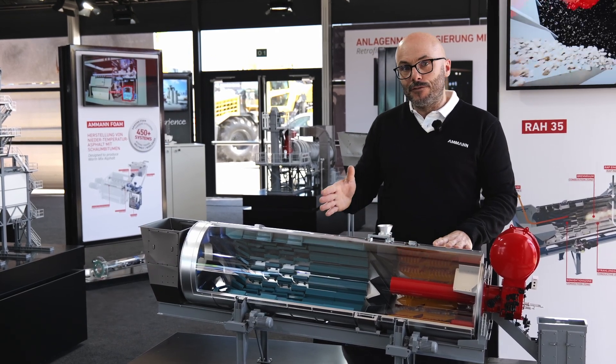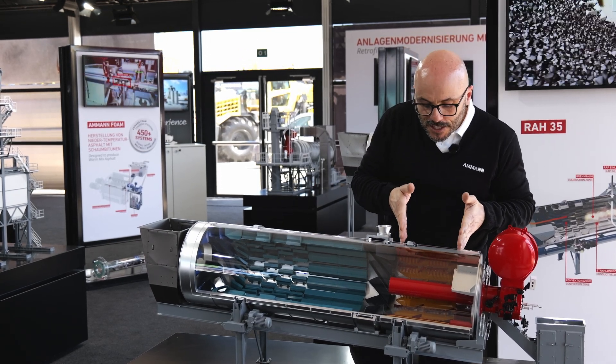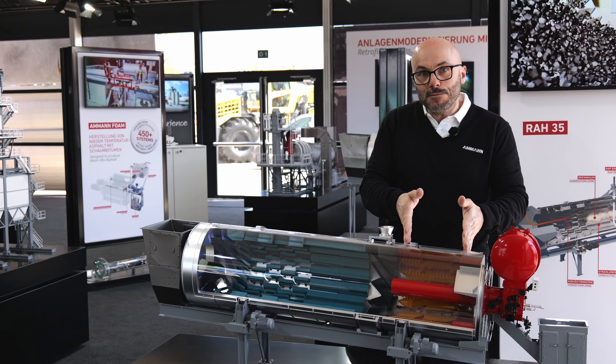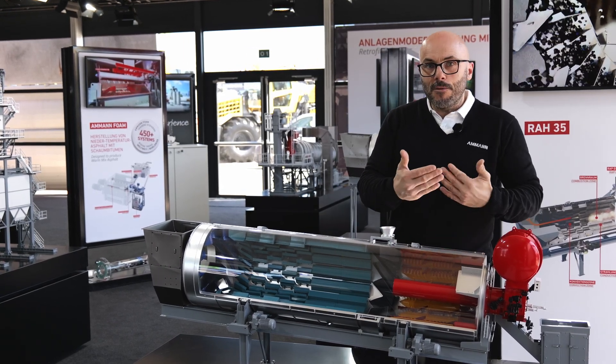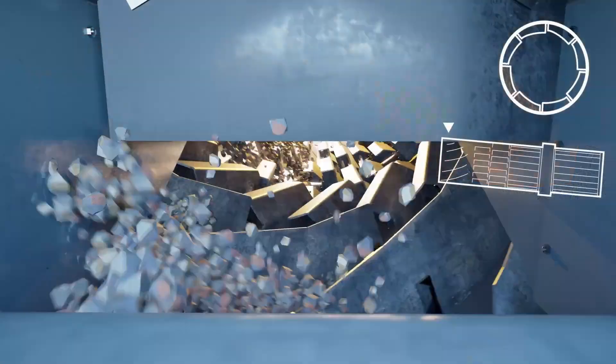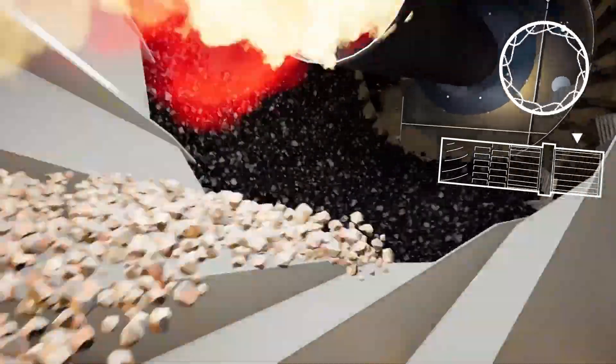The recycled material, together with the virgin overheated stones, are pre-mixed together in this yellow area that you can see just behind the flames. Protected by the high temperature, we have a pre-mixing. Then we have a direct discharge with no problem of sticking. So the outlet will be completely free from all the problems that we can have in all the other dryers.